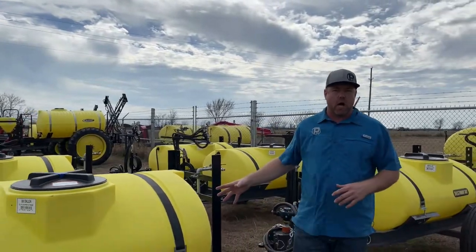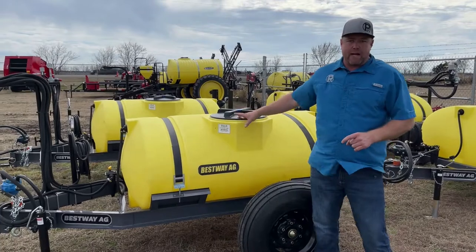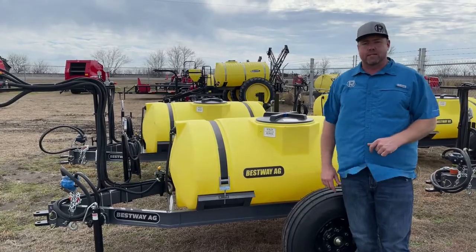Anyway, it's just a nice economical way to get started spraying. These sprayers are priced right now at $3,500, so great time to get into a sprayer. Get those weeds knocked down — it's going to be an expensive year for fertilizer, so let's look at killing some of those weeds that are robbing those nutrients.